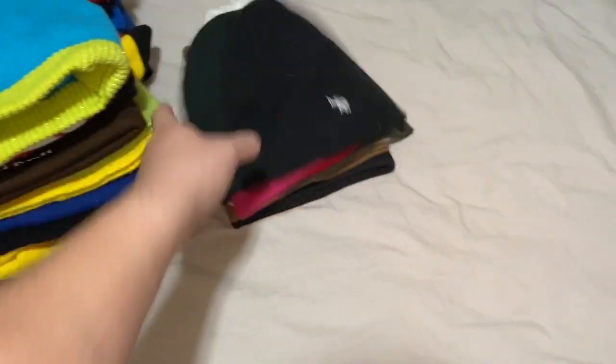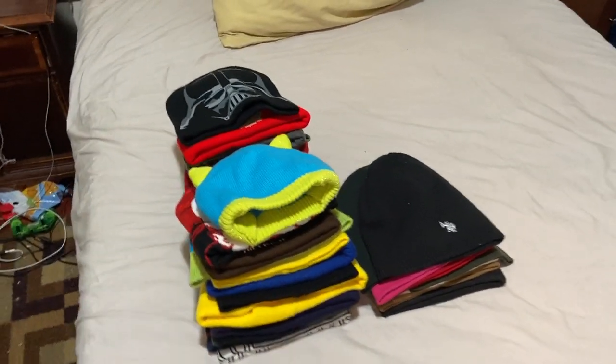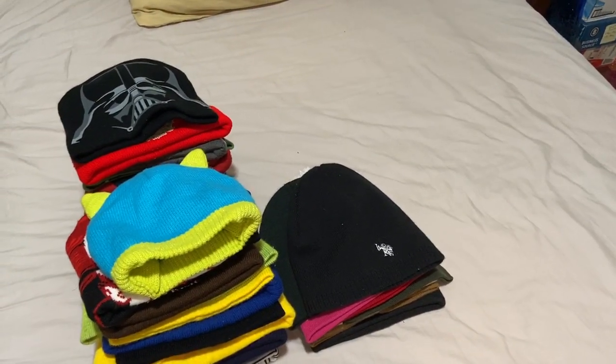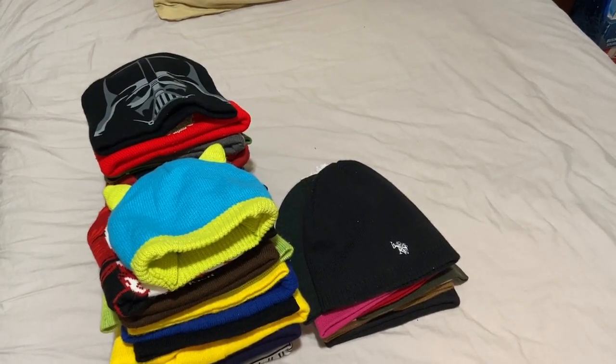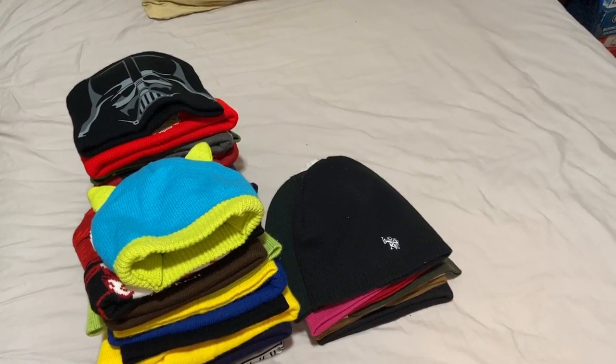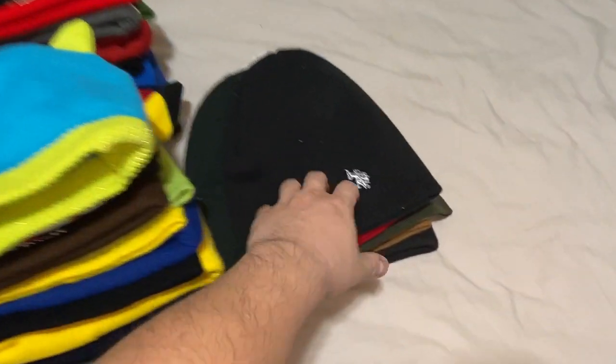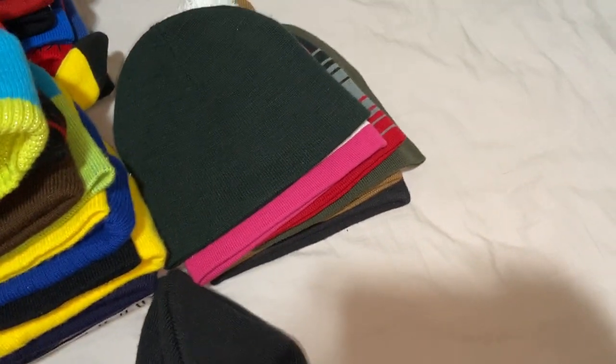That's my beanie collection, everyone! Come back in a few years to see how the collection has grown. Thank you for watching — be sure to comment and subscribe. I'll wear one of the beanies to close out the video.